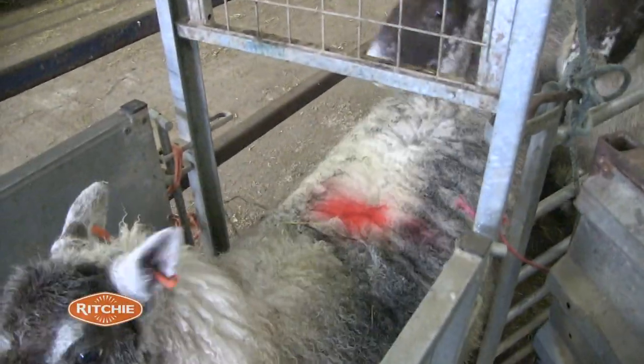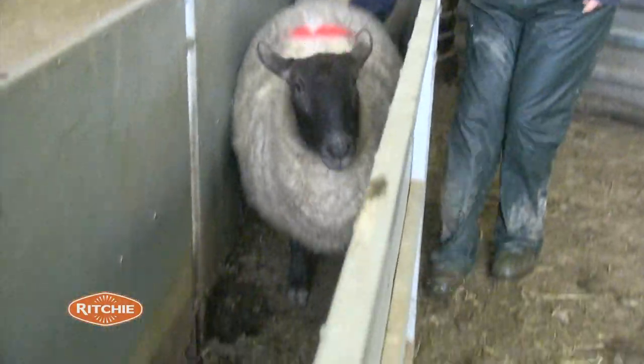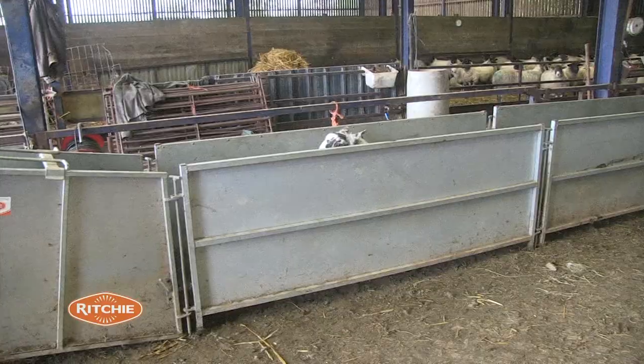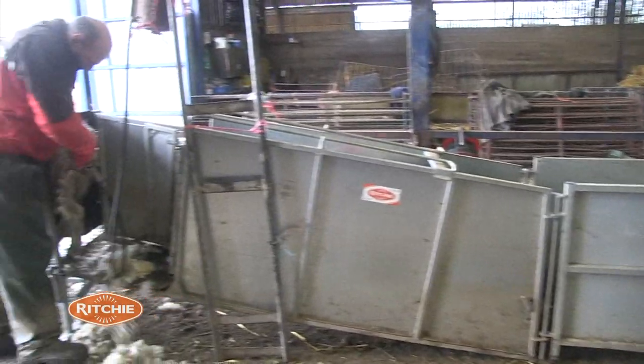I did get sciatica in my back, and for dagging sheep we used to hold them up against the wall, put your leg up against them, and you've got to bend over to dag the sheep. But with this one here, I've done just over a thousand sheep in the spring and it never affected my back at all.